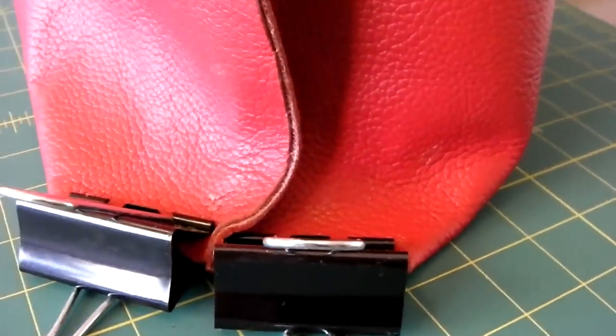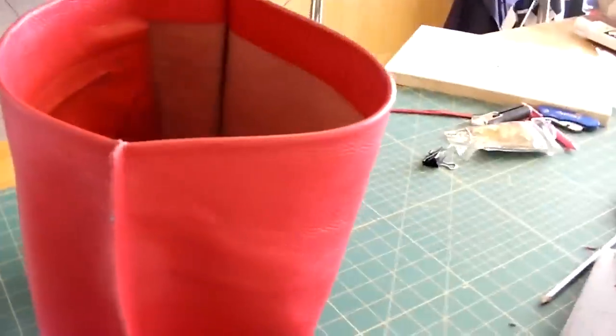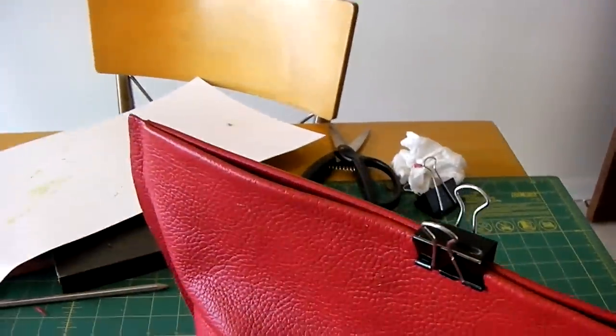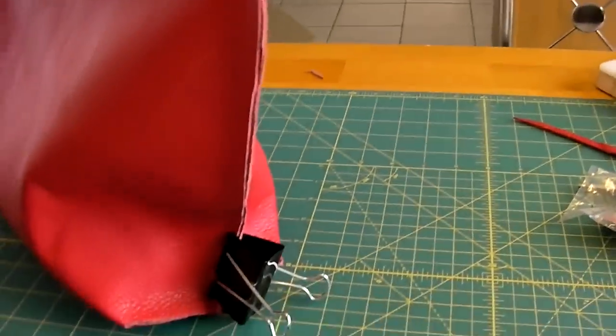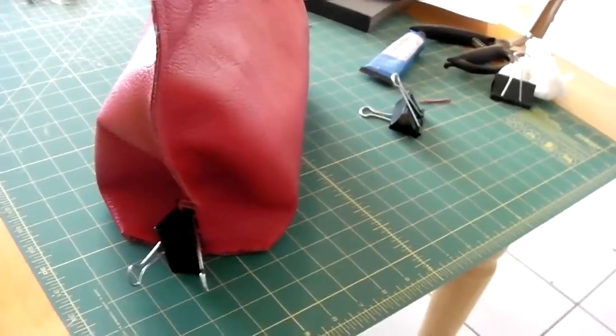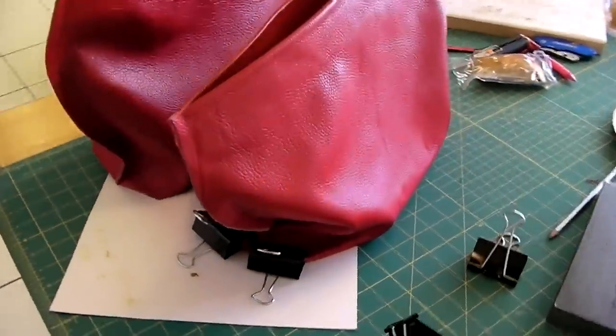Now these parts are glued together — the ends, both sides. And now the back is taking shape. The inside. This is what the back will look like once it's completed. It's taking shape. This Barge glue dries up in just a few minutes and you can start doing things with it — it's pretty neat. So now these bags have taken shape.